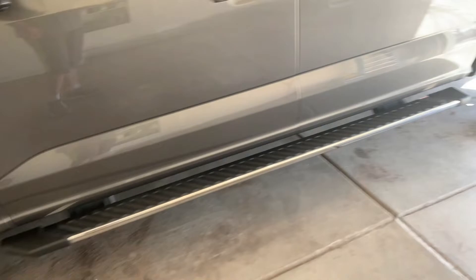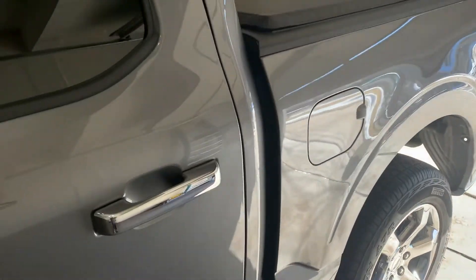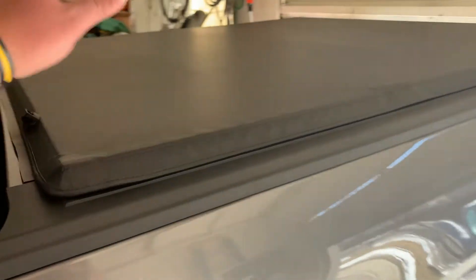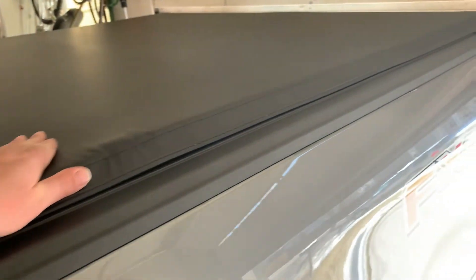It's got the running boards. It is the FX4 Off-Road. I did upgrade to a soft tonneau cover — pretty nice. It is a Tyger, and it was about $250 off Amazon.